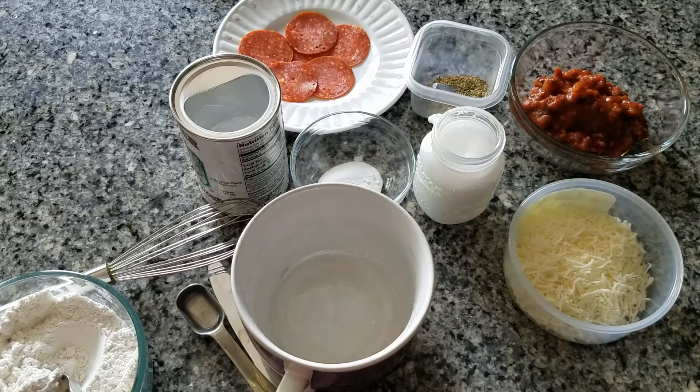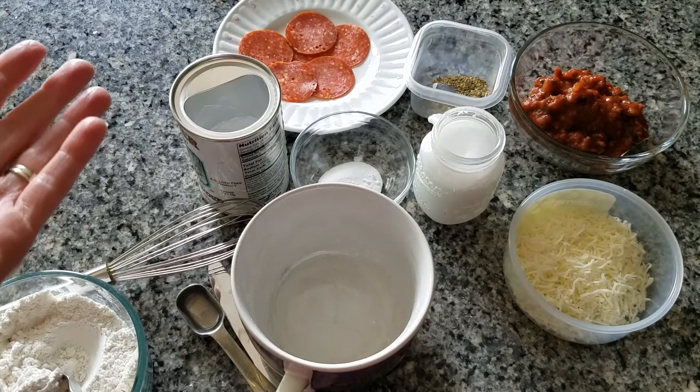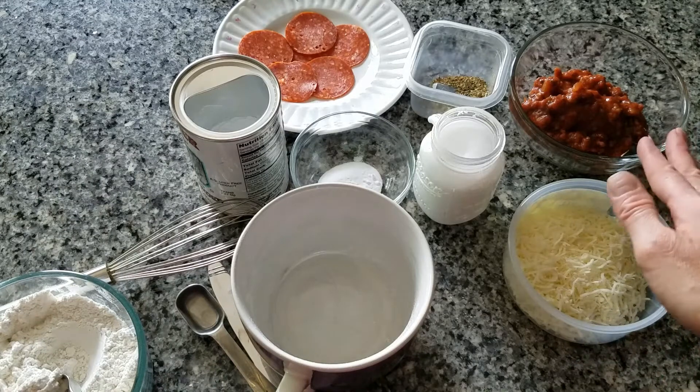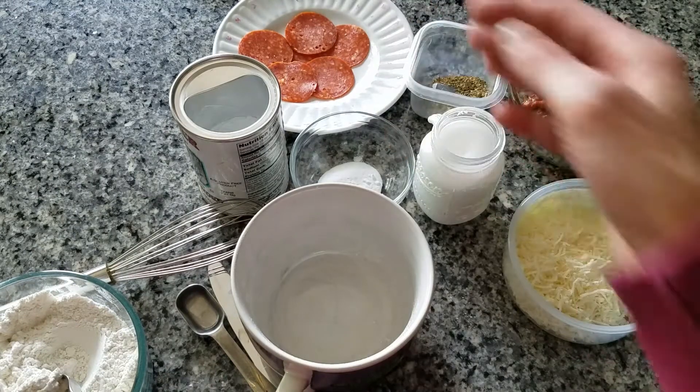Pizza! So I have my ingredients. I have flour, some baking powder, baking soda, salt, cheese, marinara sauce, some Italian seasoning, and some pepperoni.